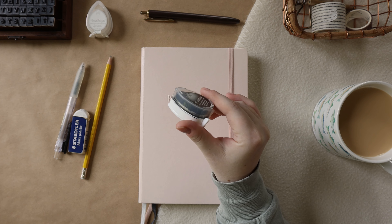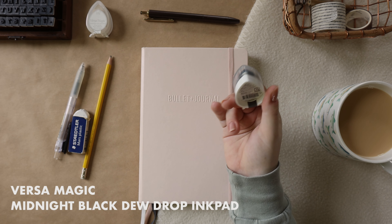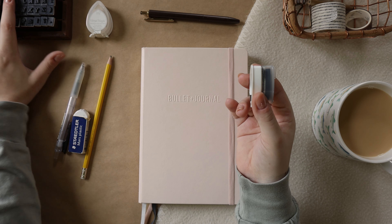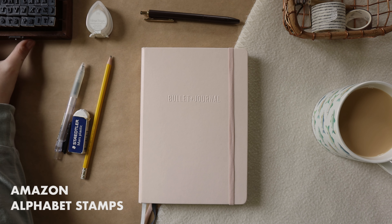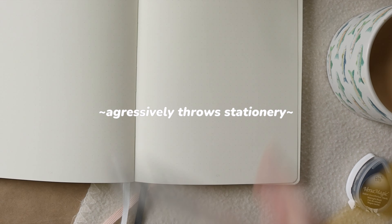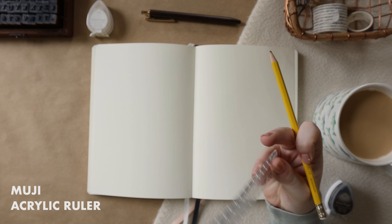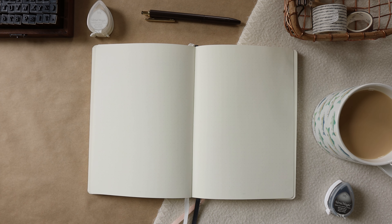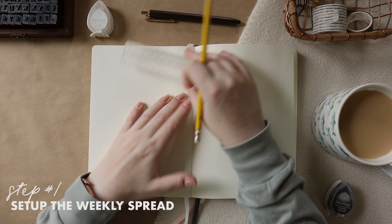I'm also going to be using this ink — this is the VersaMagic Midnight Black chalk ink, and this is what I'm going to be doing my stamping with. I'm going to be using these stamps, which are from Amazon. I also found it — I'm going to be using a ruler. This is the one I like to use, and with this ruler I'm going to start the first step of my weekly planning process, which is setting up my weekly spread.